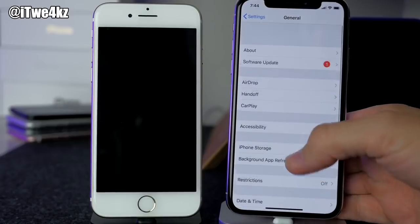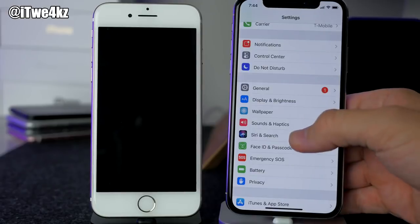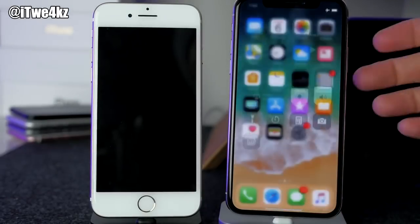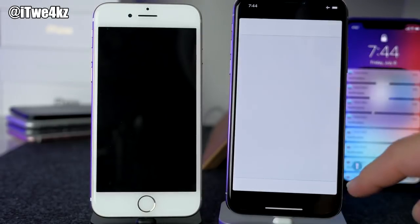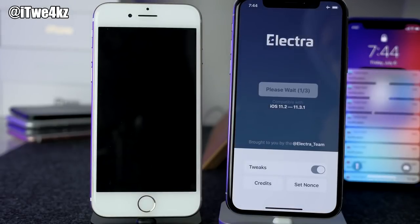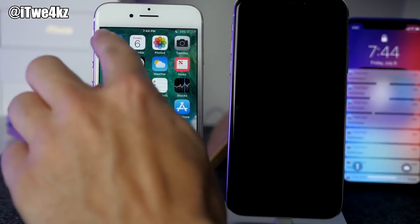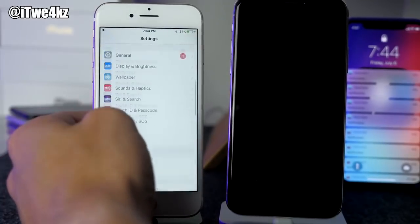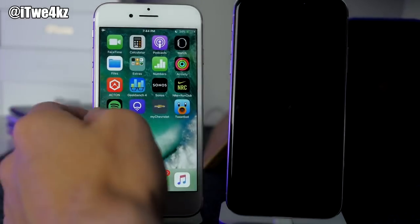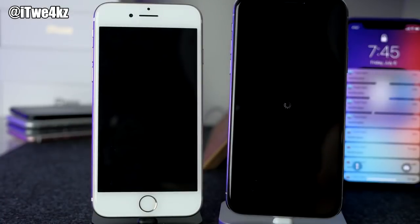Let's click on Siri and Search — that is completely turned off. Now let's turn on airplane mode and try once again. We'll tap 'Enable Jailbreak' on both devices while making sure we're on airplane mode and Siri is turned off. I just rebooted it. These are all the steps that were mentioned to hopefully make it more successful.